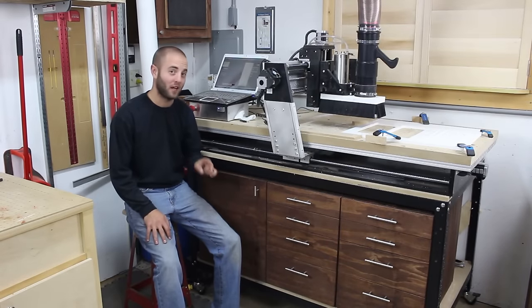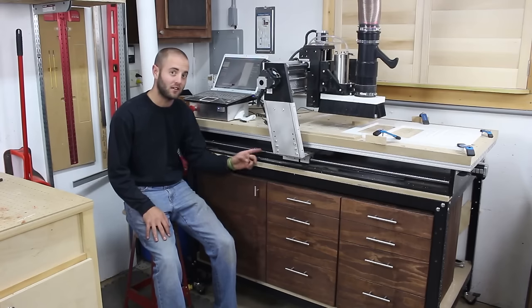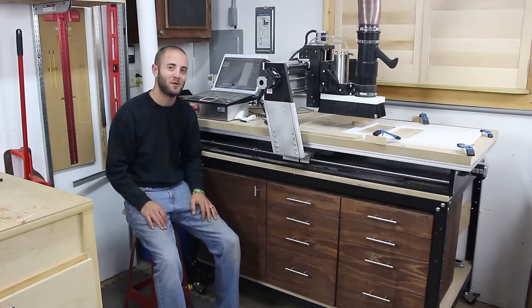Hi, I'm Andy Glass with Glass Impressions. Today we're going to build this eight drawer, one cupboard storage chest for my CNC stand. Stick around, hope you enjoy.